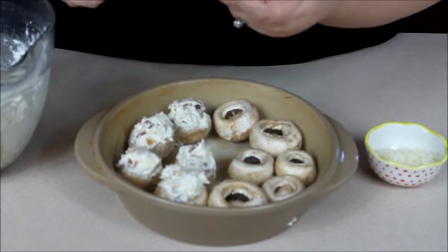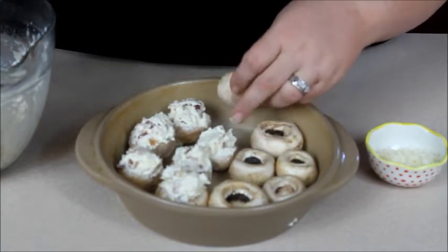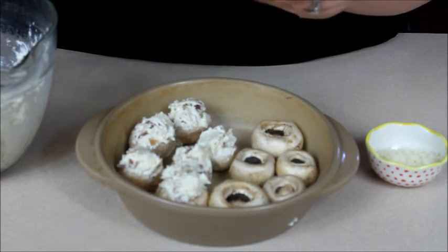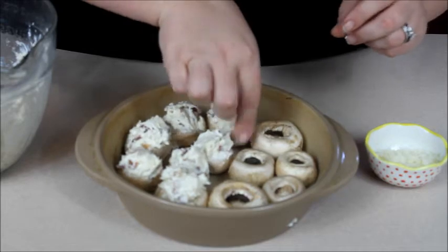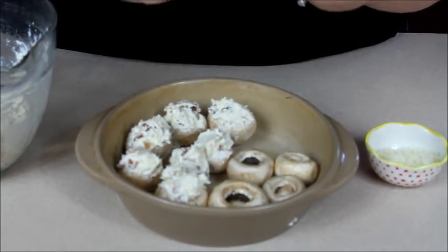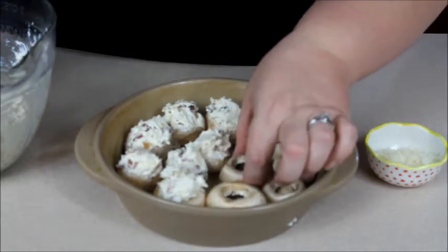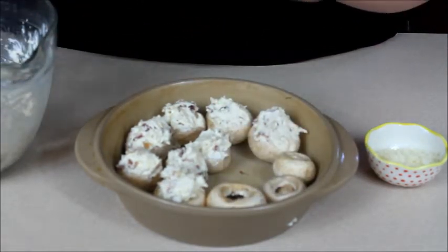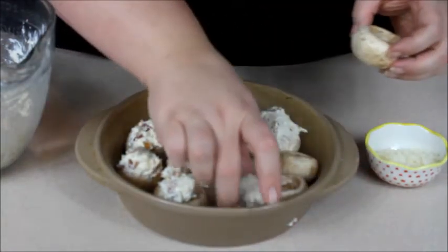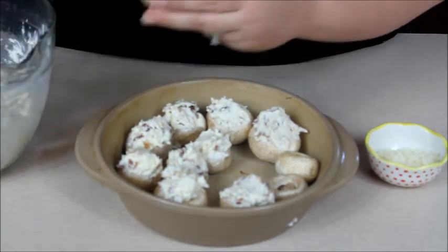This amount of filling would probably be enough for two packages of stuffed mushrooms, but I only have one, so I'm actually going to save the extra mixture and eat it on celery sticks for lunch tomorrow. Don't be stingy with the filling — the mushrooms will cook down and that filling is what's going to give everything such wonderful flavor. These can be made ahead of time: the night before or the morning of a party, just fill them, wrap the baking dish tight, put it in the refrigerator, and take them out about 10 minutes before you're going to bake them.